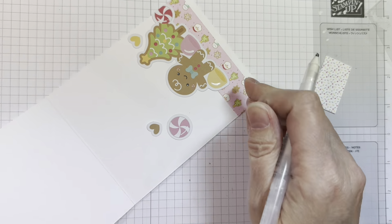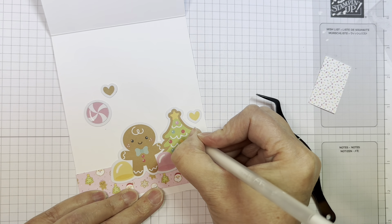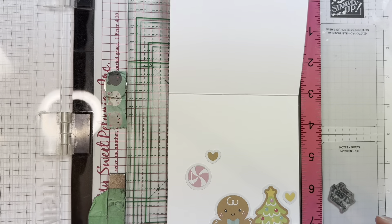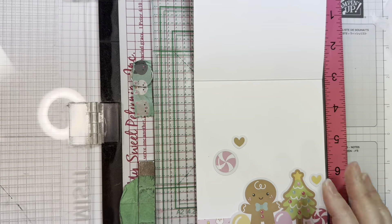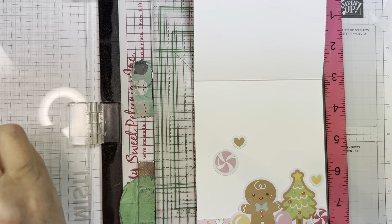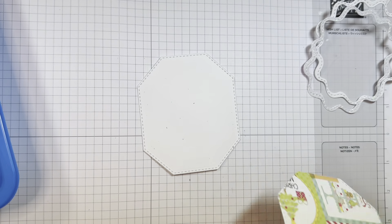Now I'm doing all the normal things that I do. I use my Anna Griffin Empress machine and working on a Stampin' Up Pad. Now I'm going to stamp a sentiment from the Gingerbread Wishes stamp set, stamping it in VersaFine Clair Nocturne ink. It says: have a tasty holiday.